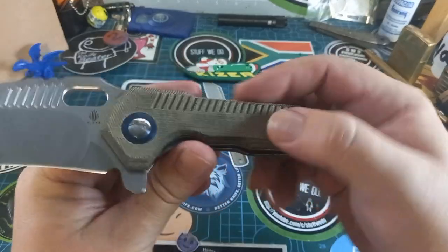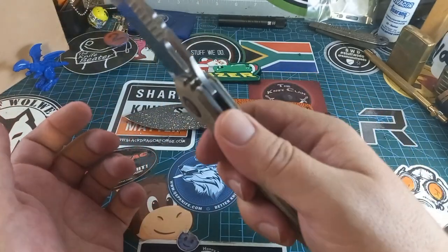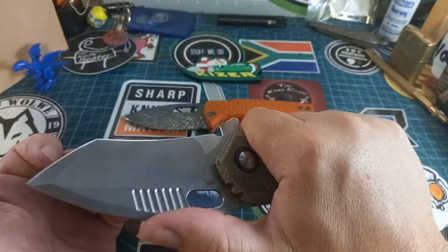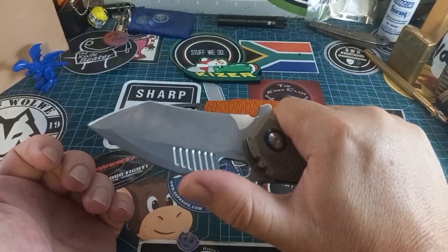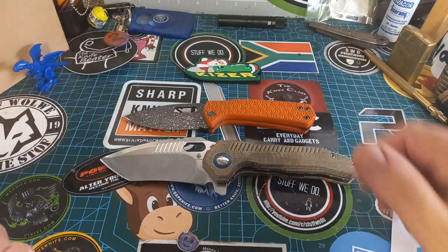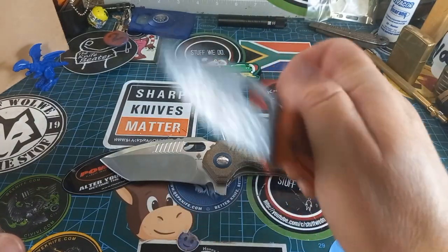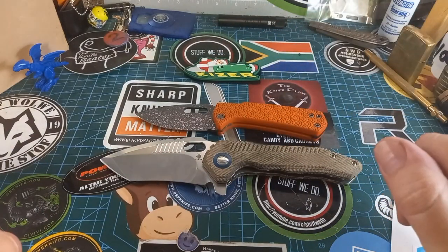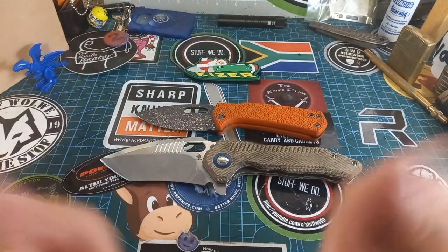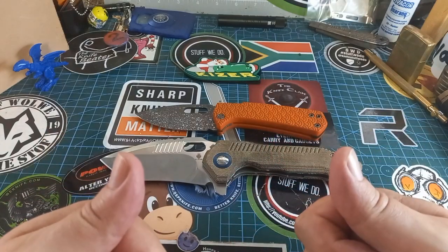It's a rough texture — not bad, it still feels awesome but it gives you a lot of traction. Nice thumb ramp, two jimps if you're working it. Super cool knife. So there we go — two quite unique knives: a mini that's actually ridiculously big and a friction folder that you can actually use for harder tasks. Don't think that one is small, this one is just very big. That's gonna be me for this quick video — stay safe, have a good one, goodbye.